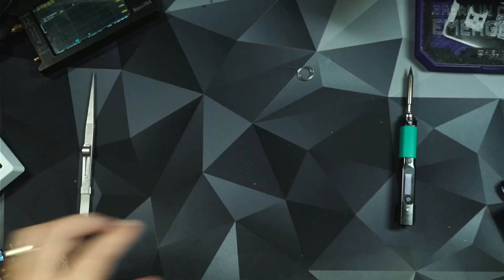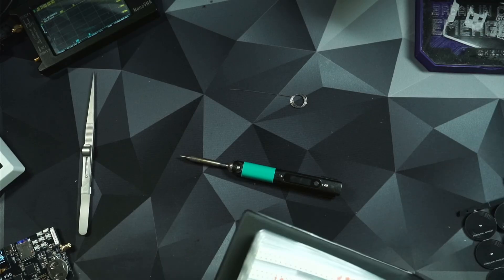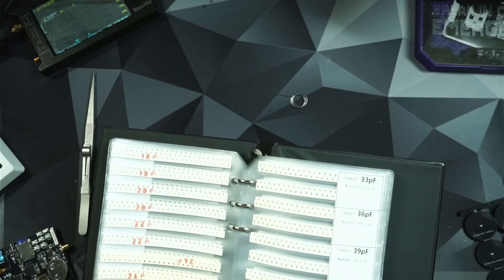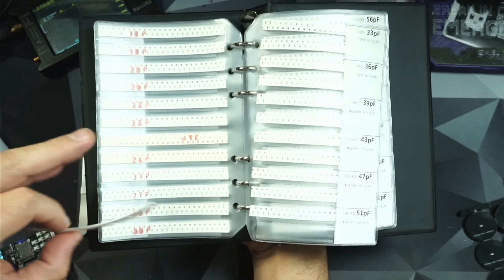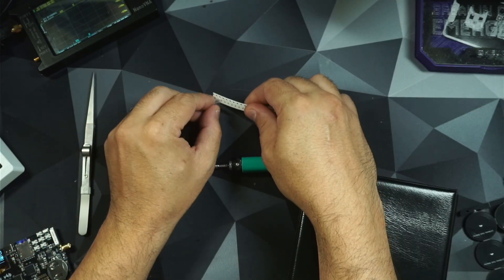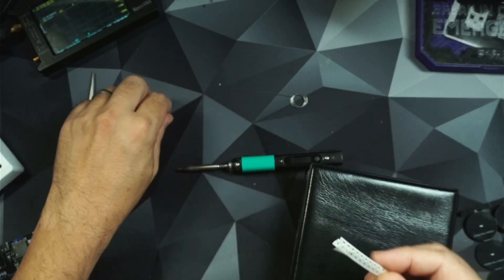All you're going to need is a soldering iron, some solder, and a 51 pF capacitor. These capacitors are 0603 size — they're very, very small.